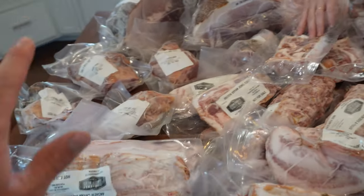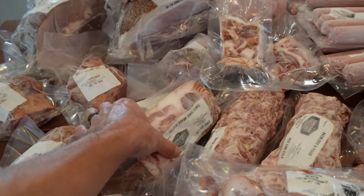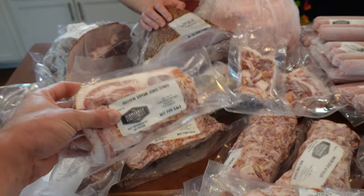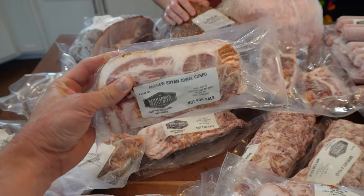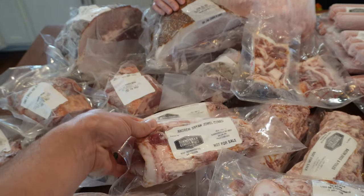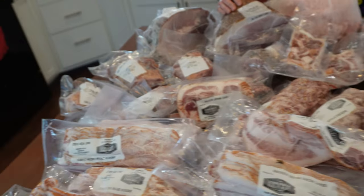This is bacon from the belly of the hog, and this is jowl bacon. Jowl bacon is really great for sandwiches because the strips are a little bit larger and nicer for putting on sandwiches.